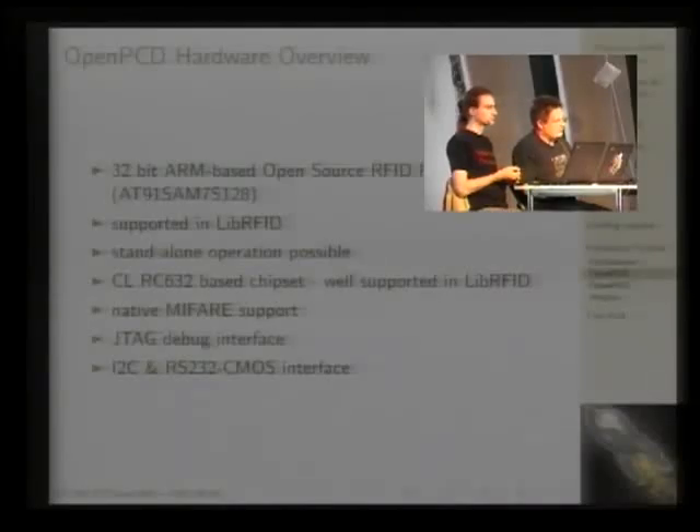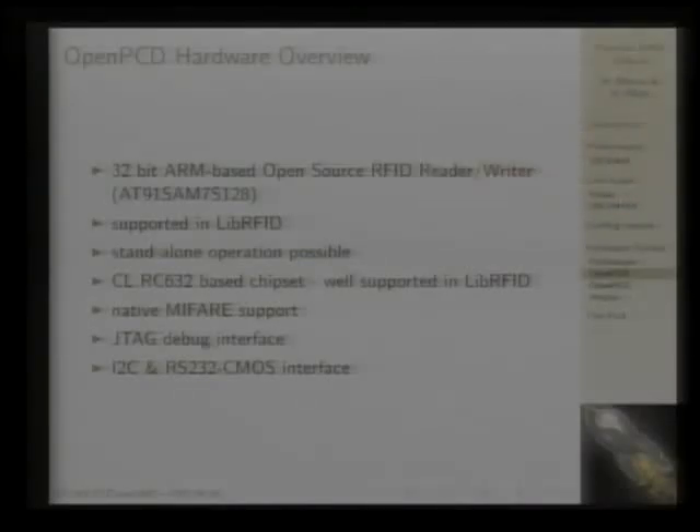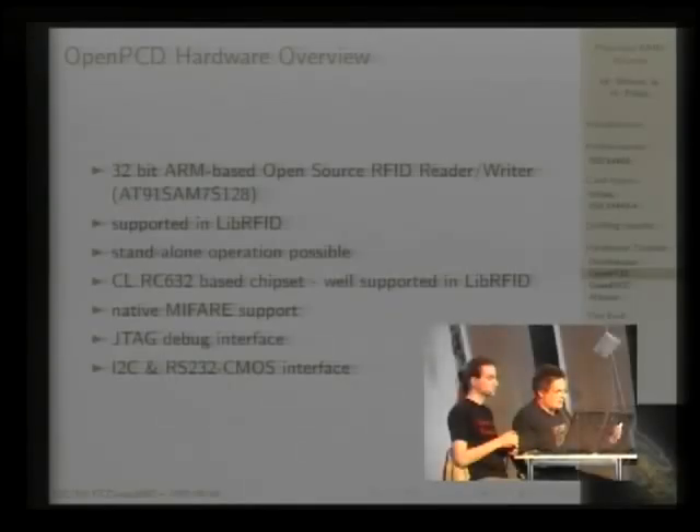LibRFID, which was originally made for a commercial reader, was quickly ported to our reader. He also made a very nice library for reading electronic travel documents, which stacks on top of libRFID.